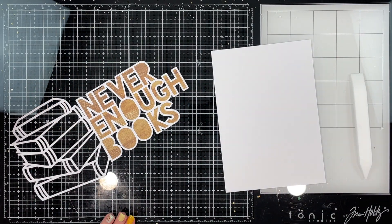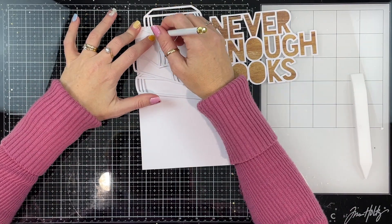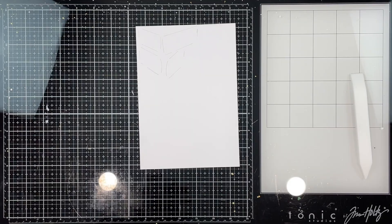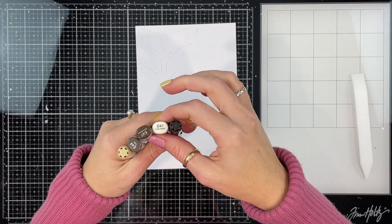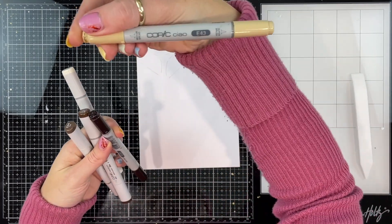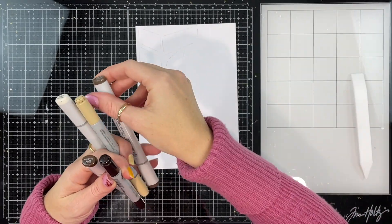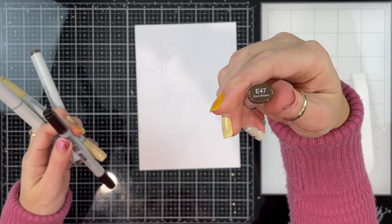As you can see, I've already started to back my cut file. I'm using the Coco Villain Studio Daydream collection, and I've used the A5 paper stack — the wood grain pattern paper — to back my title. Now I'm showing you here these are my E40 Copic markers.